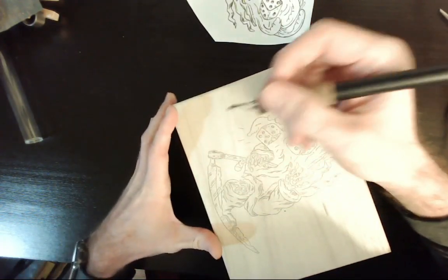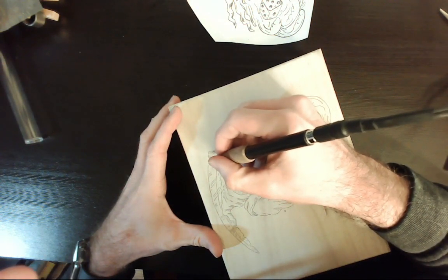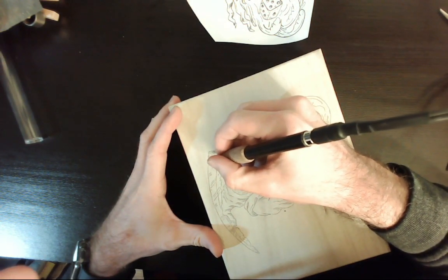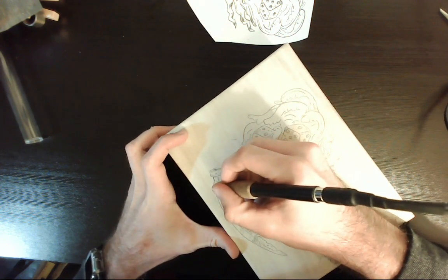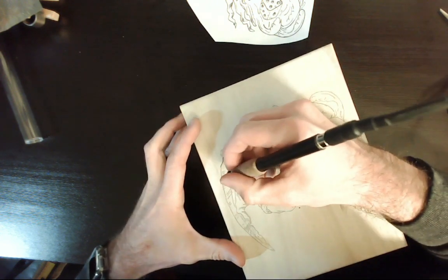And now it's time for the fun part — the burning. I'll be using a wood detailer with a flat J tip, which is used for the outlining. This wood burns really smooth and with this thin tip it doesn't take a whole lot of pressure to burn a line and it doesn't dig into the wood.